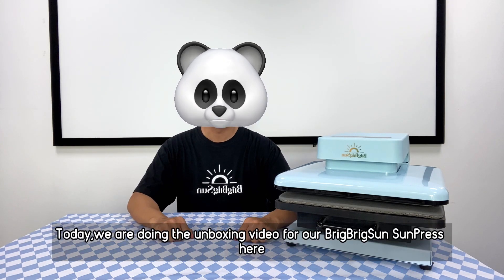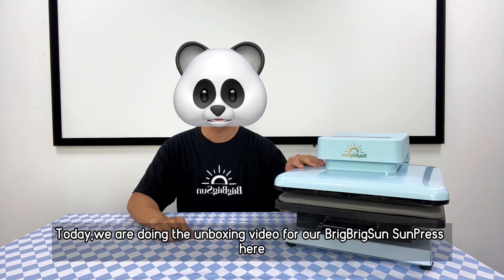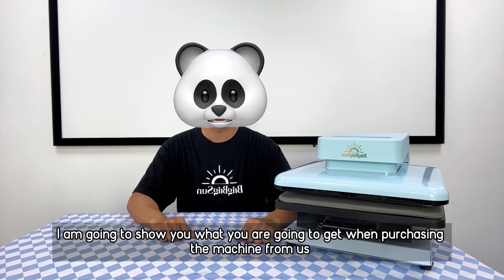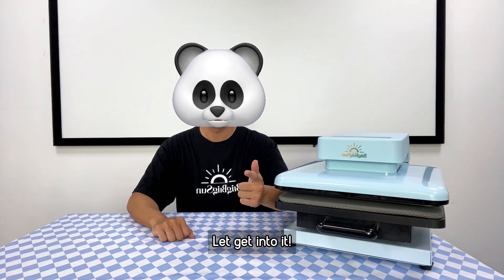Hello everyone, Pandaman here and today we are doing an unboxing video of our Brick Brick Sun Sun Press. I'm going to show you what you're going to get when you purchase the machine from us and also show you around how to use the machine. Let's get into it.